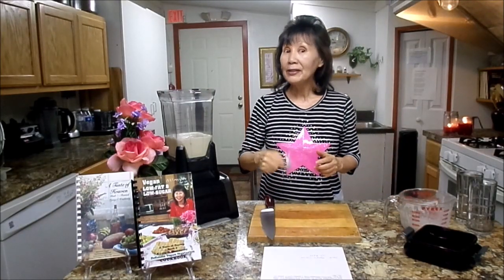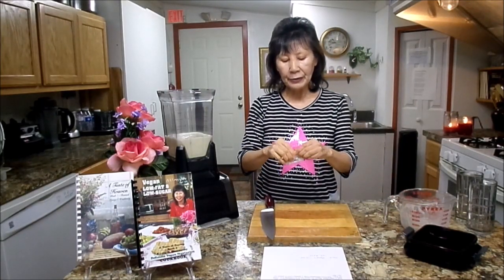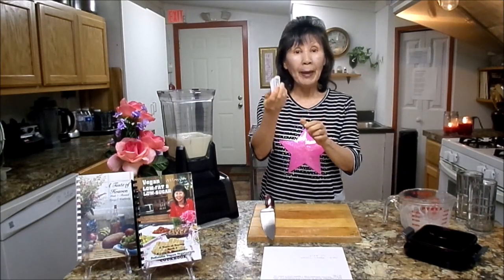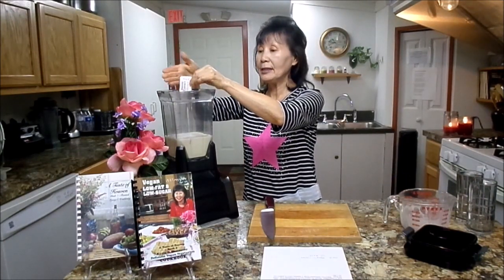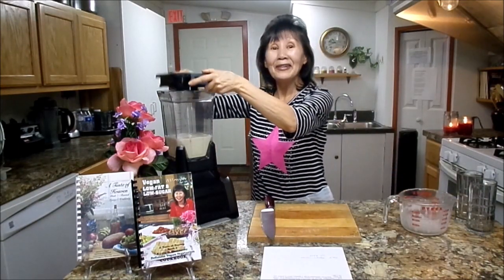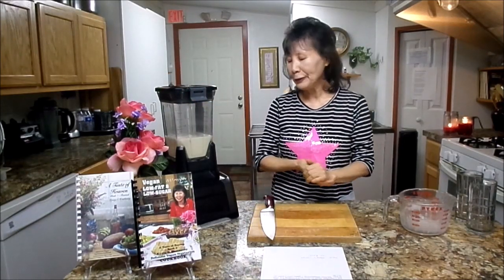If you like to have a little sweetness, I'm using one teaspoon of stevia, which is three packages. Then we can close it and blend it until nice and creamy.